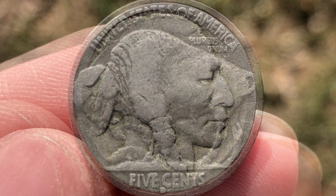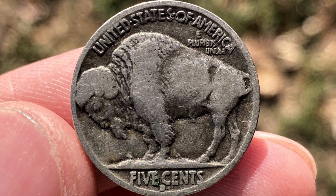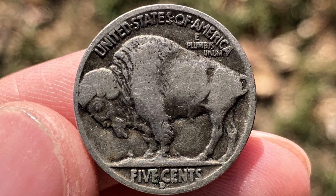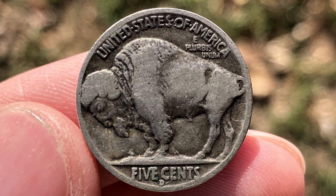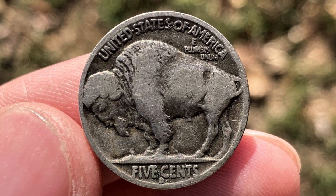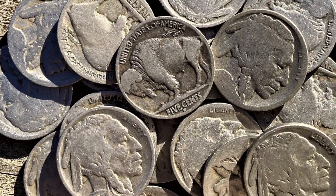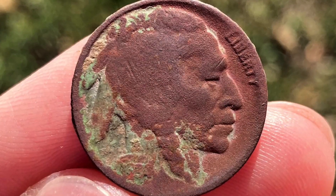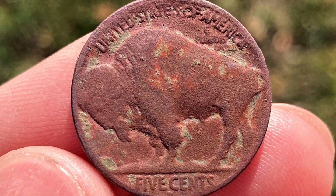The reverse depicts a left-facing buffalo standing atop a natural landscape. According to Frazier, the animal is Black Diamond, an American bison that resided at the Central Park Zoo in New York. Above the buffalo are the inscriptions 'United States of America' and 'E Pluribus Unum.' At the bottom is the denomination 'Five Cents' and the coin's mint mark. Although the buffalo nickel I dug has been corroded by decades of exposure, it is still a beautiful coin rich with American history. Only by digging low tone targets was I able to unearth this lovely piece, and I am privileged to add it to my collection.